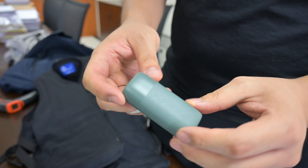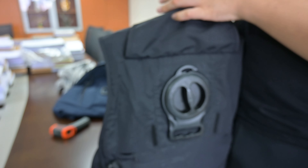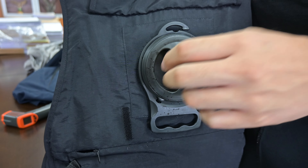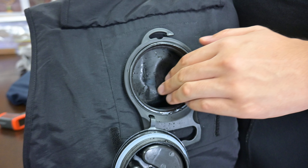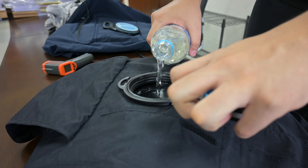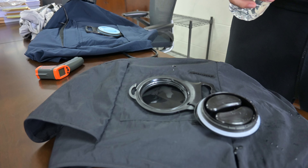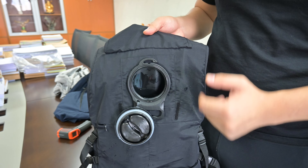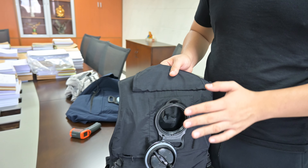You will also need a portable USB charger. Go to the back of the vest, take off the cover, and you will see a bottle cap. Just turn it counter-clockwise. I already pre-filled a little bit of water inside, so all you need to do is pour the water in. The amount of water will affect the pump — too little and the pump might suck air; too much and it becomes heavier.